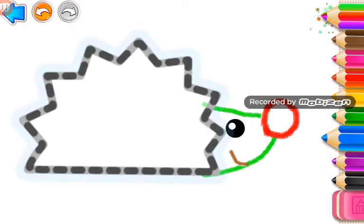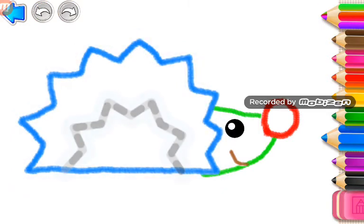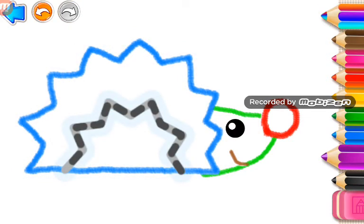Nice job! And now, draw its prickly body. Sweet! Add some more spines.